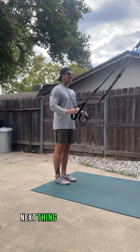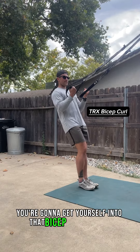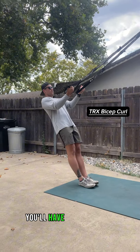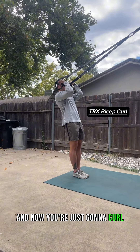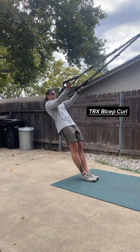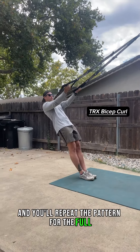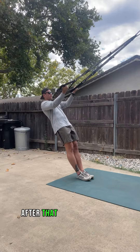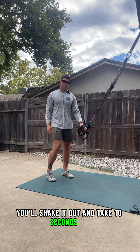You're going to get yourself into that bicep curl pattern. You'll have your arms out, elbows nice and high, and now you're just going to curl your fists up right by your temples. Repeat the pattern for the full 30 seconds of work. After that 30 seconds is done, you'll shake it out and take 10 seconds off.